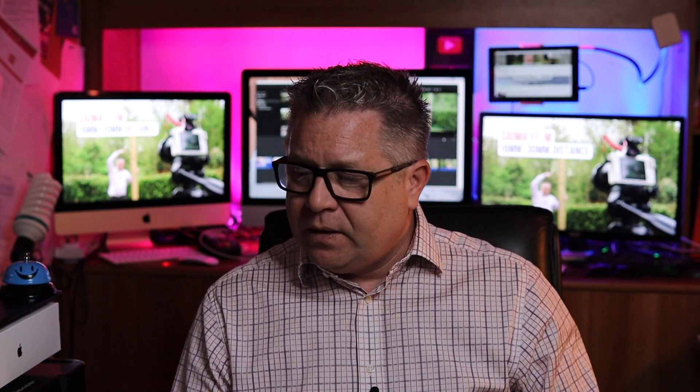I love questions because it means I can produce some content for my subscribers like you. Neil continues: 'My girlfriend is a yoga teacher and we're currently setting up a YouTube channel. We've got a great studio to film in but it's a bit small, so if she stretches her hands out of the picture, would any of the lenses you have record a bigger field?'